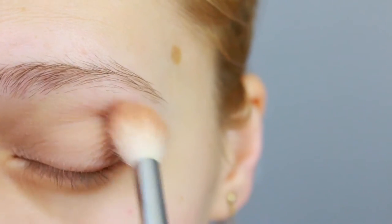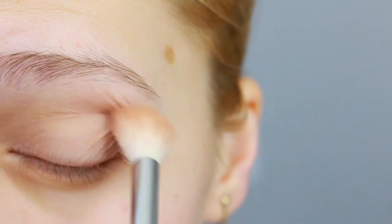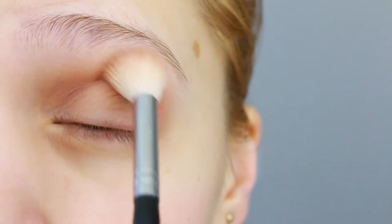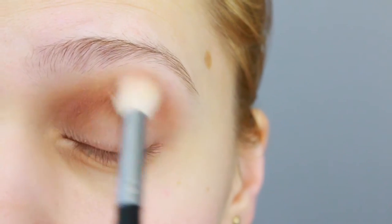First, I'm gonna start off with Nude Mau from the Lila palette by Natasha Denona. I'm just gonna sweep that color with a fluffy blending brush from my outer corner to my inner corner, making sure I have an even application of the eyeshadow because today we're going for a nice halo makeup look.